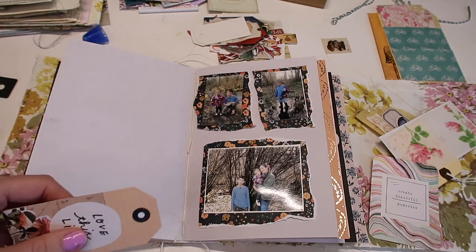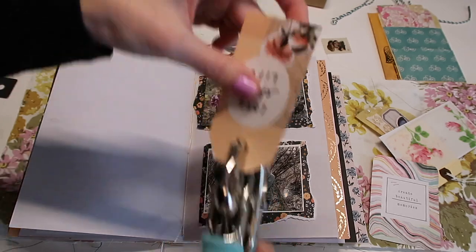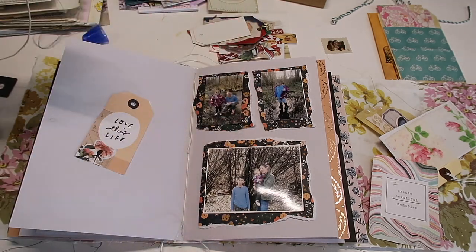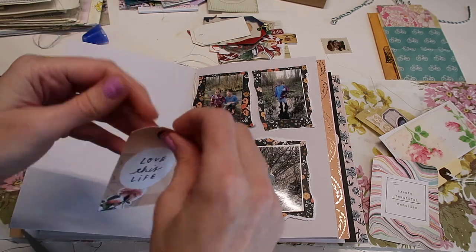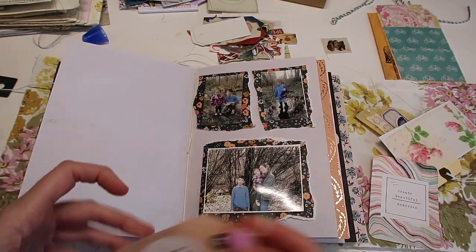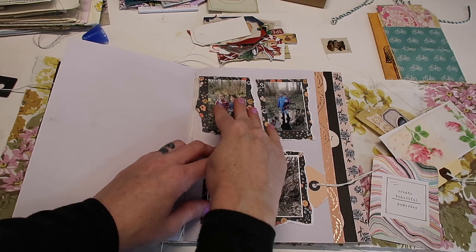I want to punch this hole out here and then I'll probably just put some twine in there. I'll do my journaling off camera. I feel like my layouts have become pretty simple compared to how I used to do them, and I just kind of decided to do it that way because otherwise it just becomes kind of an overwhelming thing.